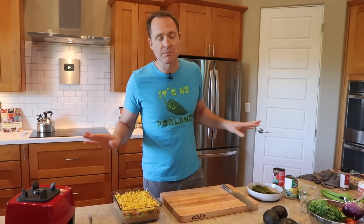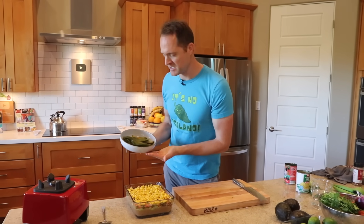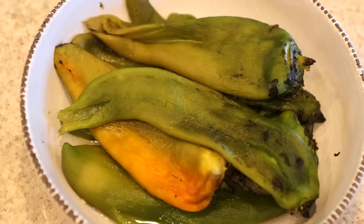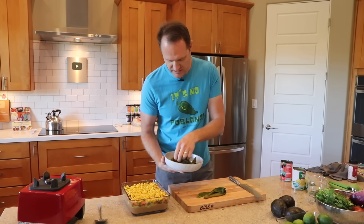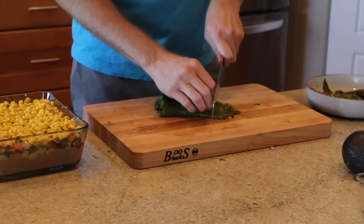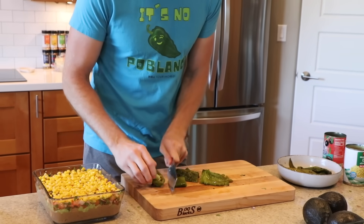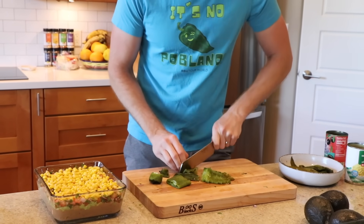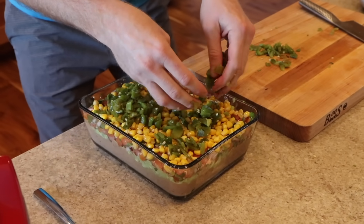My next layer is often chopped raw red bell pepper, but I was at the Latin market today and they had these roasted New Mexico peppers — I'm gonna use a few of those instead. They're so tasty and they did all the work for me. The core on these is usually up near the stem, so I just cut the ends off and chop them up as small as you want. Let's sprinkle on these peppers.